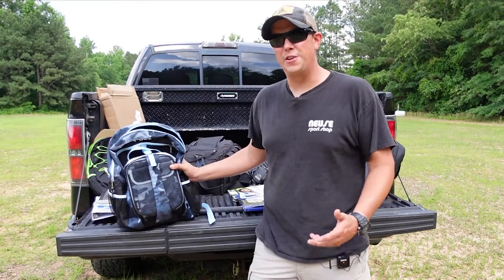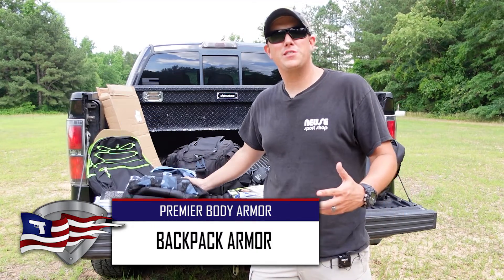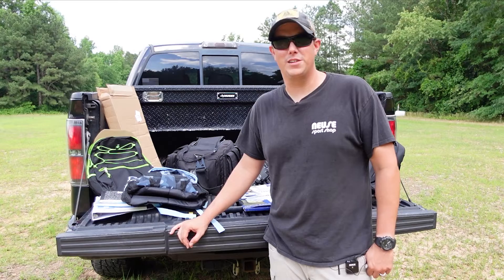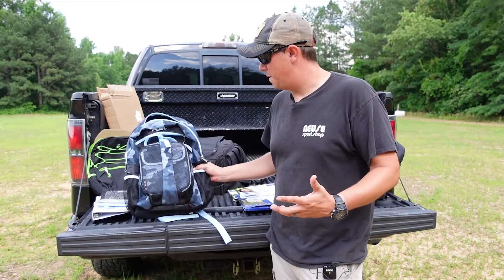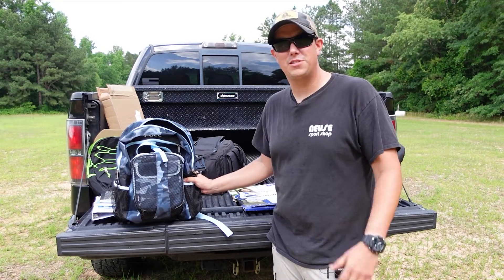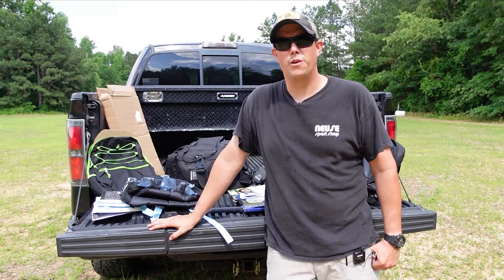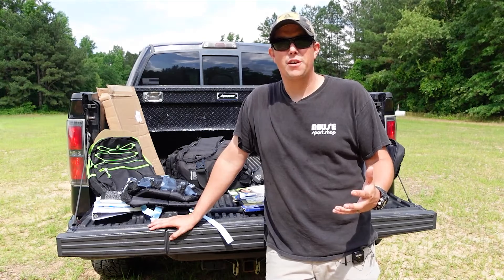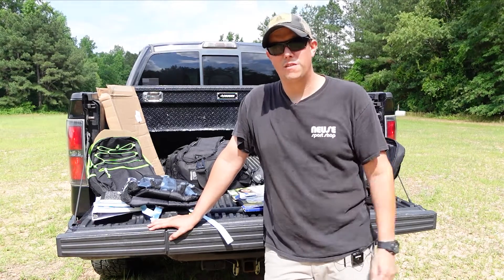Backpack armor is not a new thing, but it is something that I've been thinking about a lot lately, especially given recent events. I do have two small children and my son is getting ready to start school in the next couple of months. It is a sad thing that we have to even think about stuff like this, but the fact is there are bad people in this world that want to do bad things, and the best thing we can do is make sure we're doing everything we can to protect ourselves and our loved ones.